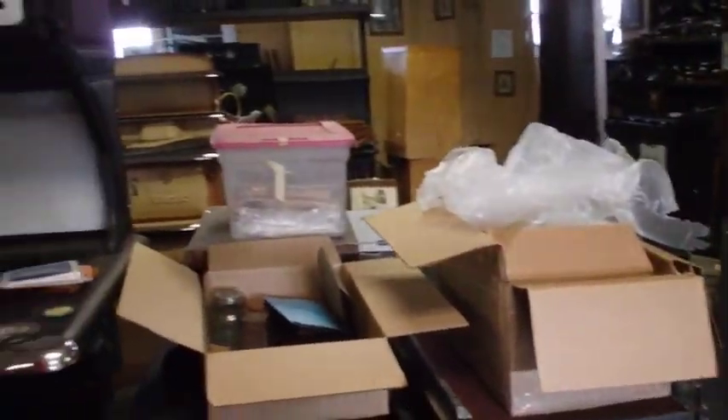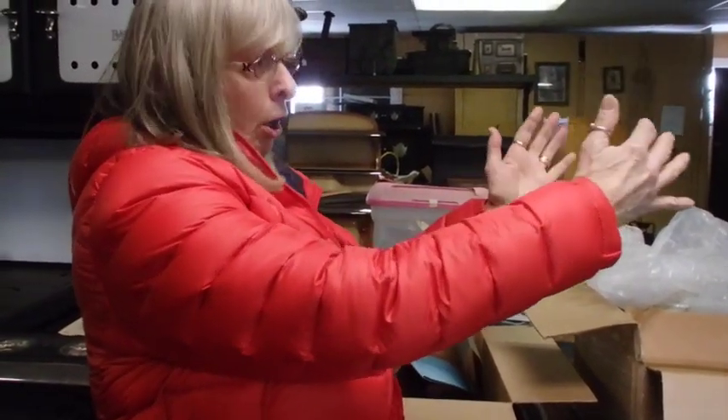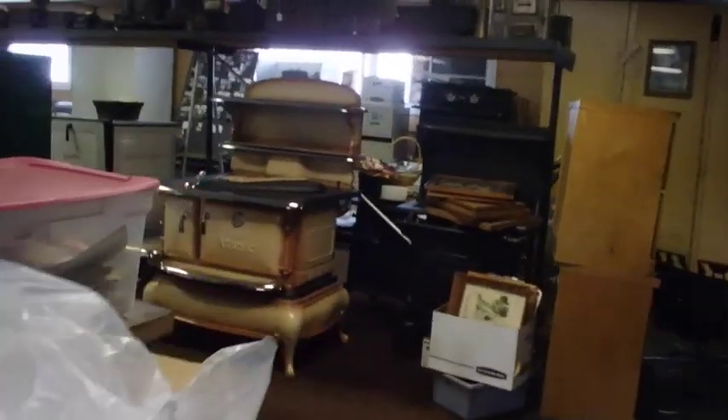I always said when we do the back room, we develop that area where the Crossley is. Somehow if we had a wall right there, we might have enough room behind this stove — near the Crossley, we'd have a little space.